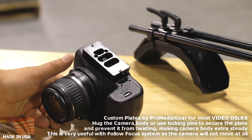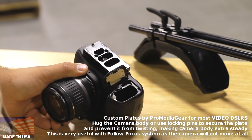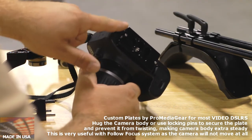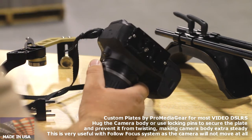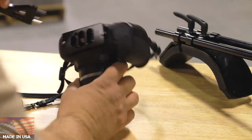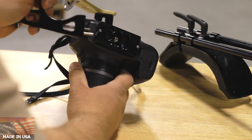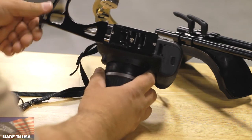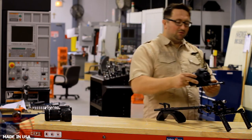Plates by ProMedia Gear allow you to change the battery at any time. You can just open the door, take out the battery, and replace it with a new one. To this plate, we can mount an L-plate or we can mount a handle. I'll mount this flash bracket backwards — or frontwards. On this plate you can attach stuff to both sides. I'm going to attach this flash bracket here just to illustrate. Put it in and screw it in with the quick release. You can mount this whole thing onto the rig.